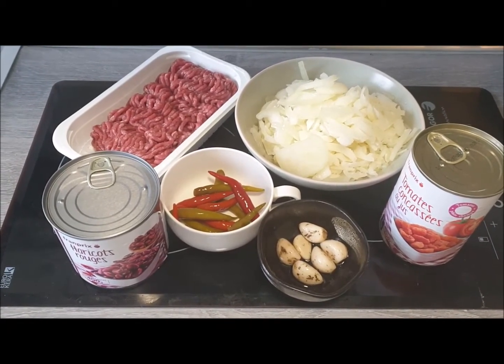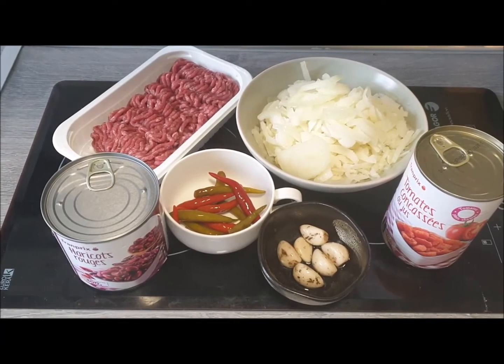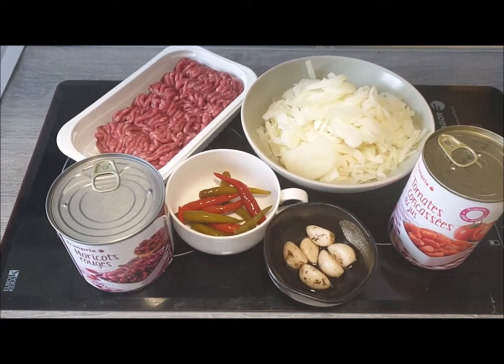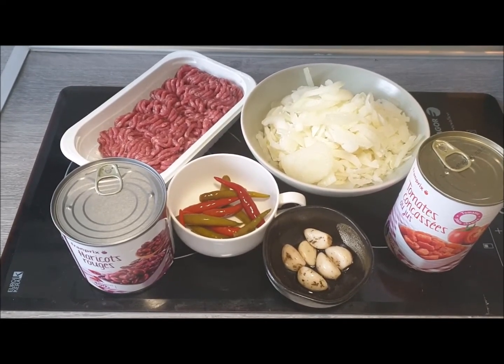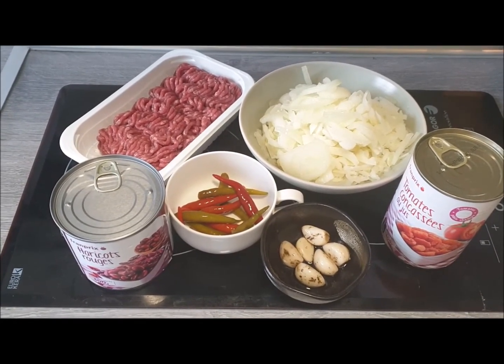One can of tomatoes, which is 400 grams including juice. One can of red beans, which is 250 grams drained, and six cloves of garlic.